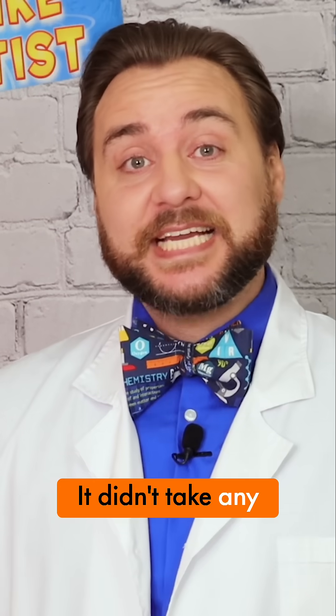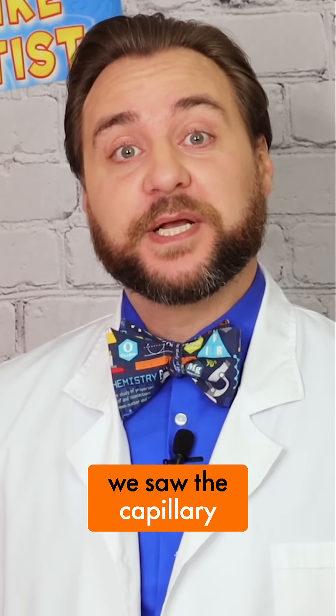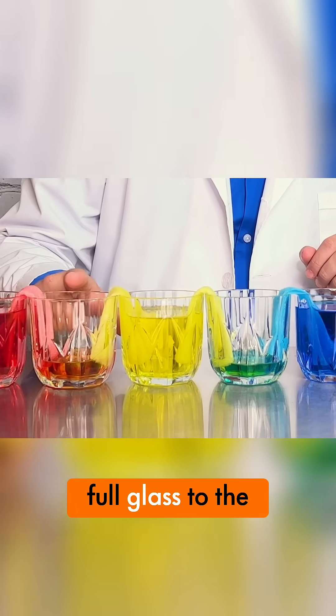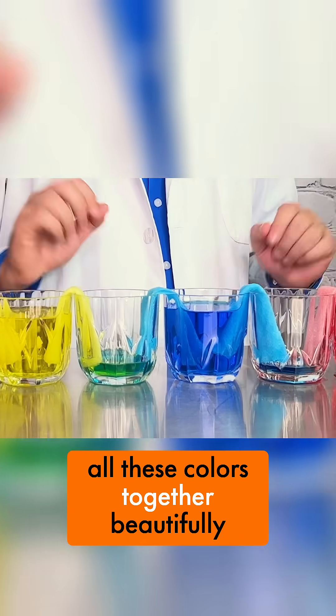It didn't take any time at all before we saw the capillary reaction start. We're watching the water walk from the more full glass to the emptier glasses, and it's just blending all these colors together beautifully.